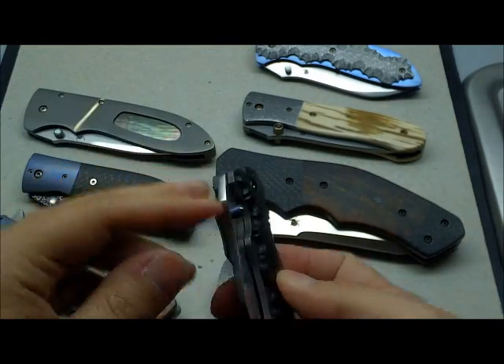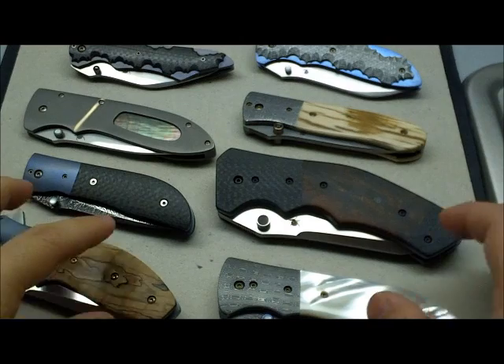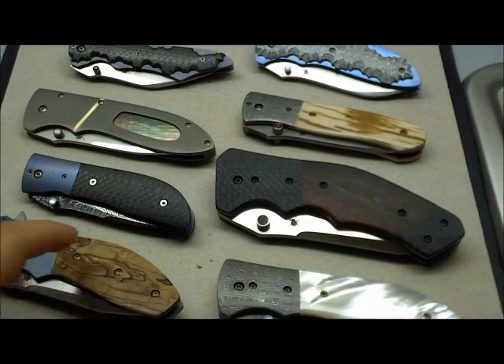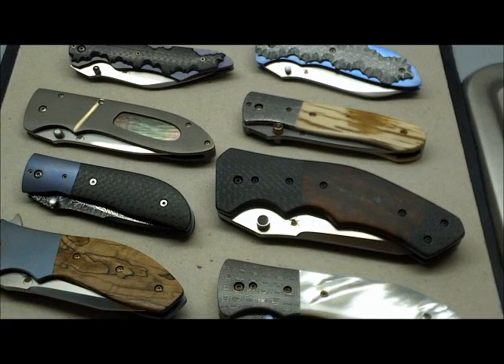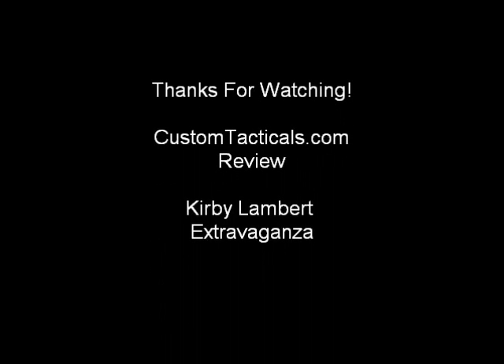And that's the preview — the Kirby Lambert extravaganza video showcasing eight of the Kirby Lamberts that I own. I hope you guys look forward to seeing the full individual reviews of each knife. Have a good one, thank you very much.